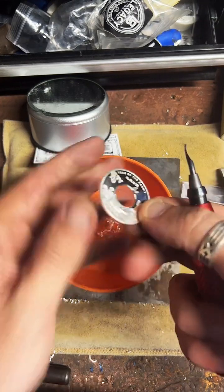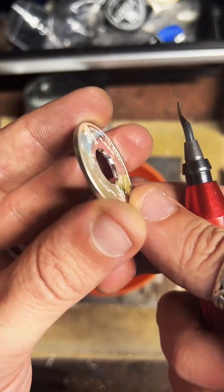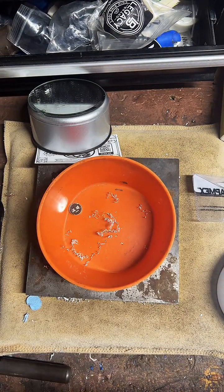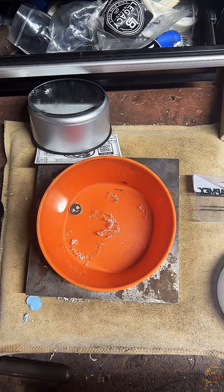That should do it — nice and smooth. Now we're going to go ahead and anneal it. It's a process where we heat it up with a bit of fire — it's going to help soften up our silver and make it easier to fold and shape into a ring.